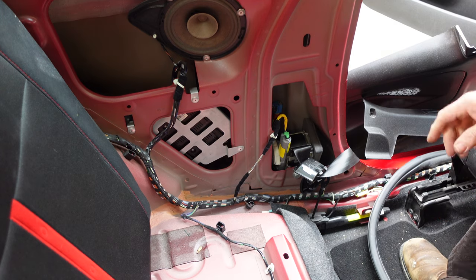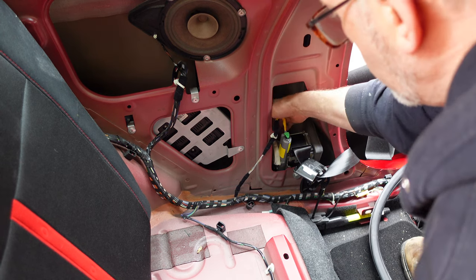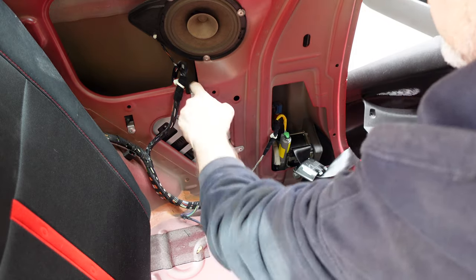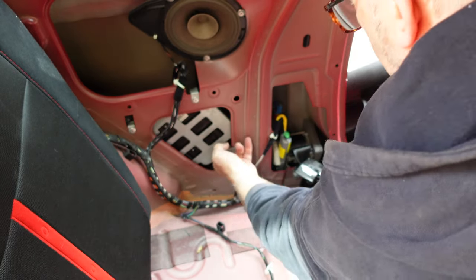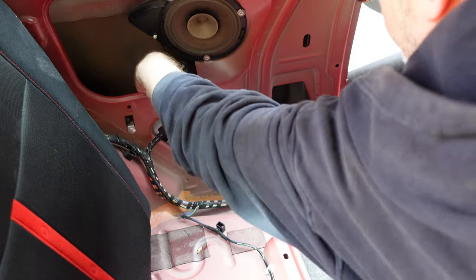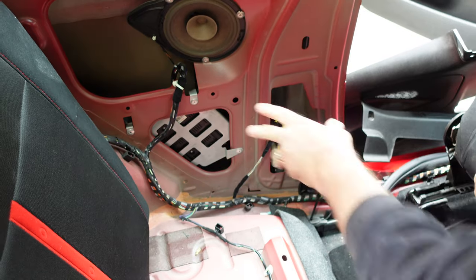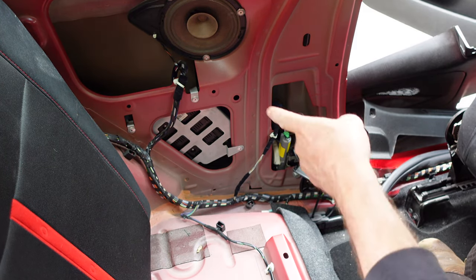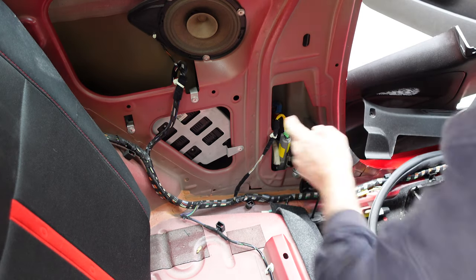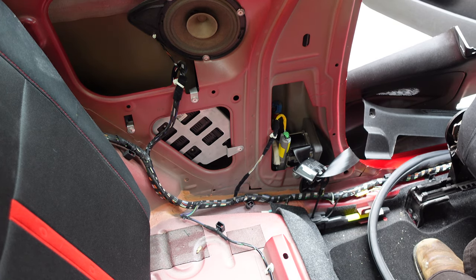There's a little tab — depress that with a screwdriver and it'll pull out like that. Just leave that lying in the boot, and then go back into the car and pull this panel off, which should come off fairly easily. There we go — it's off nicely. We've now exposed the Blue and Me unit, which is here. That silver cage is held in by three rivets, which we're going to drill out.